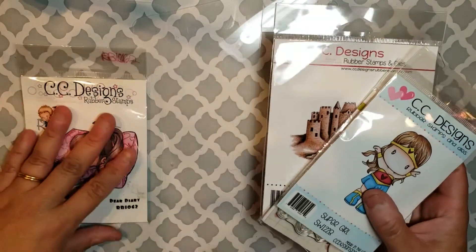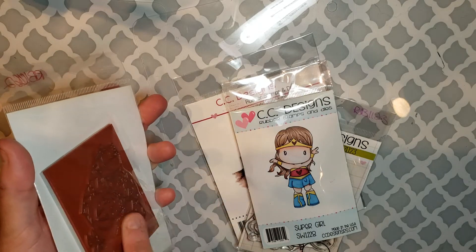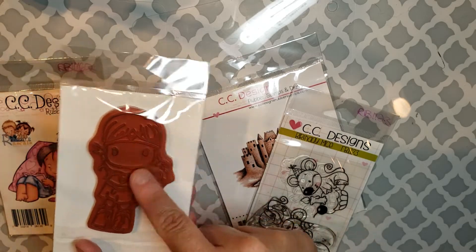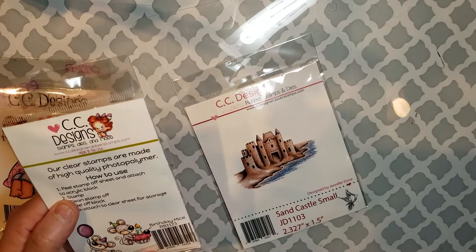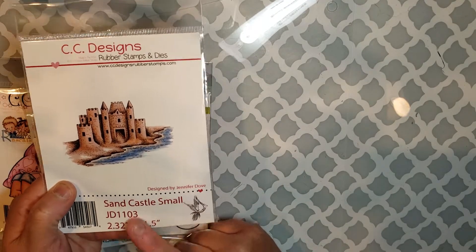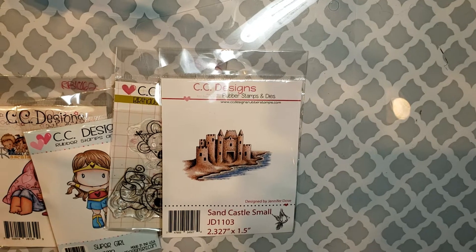The next one is a smaller collection from CC Designs. This one is called 'Dear Diary.' CC Designs almost all come already mounted, so mounting really isn't an issue with this company — they use red rubber. This is 'Super Girl,' again already mounted and trimmed. This one is a clear stamp called 'Birthday Mice,' and this one hasn't been used. Then there's a small one — it's a tiny size, good for using in some type of mini card background.